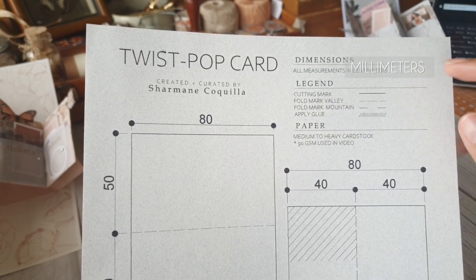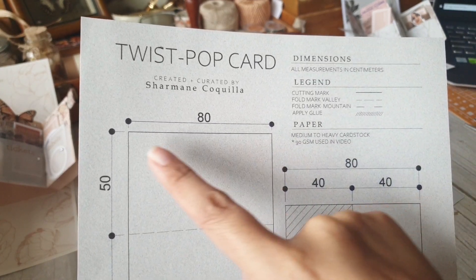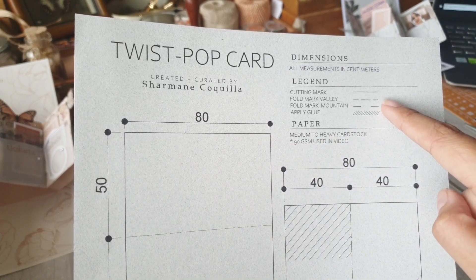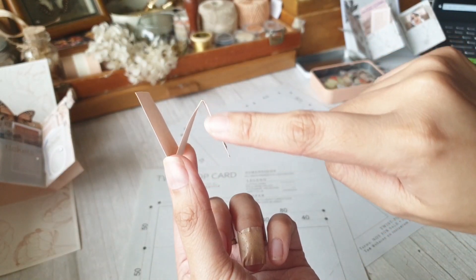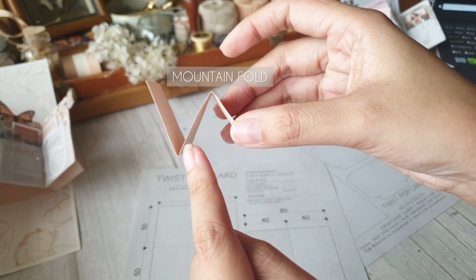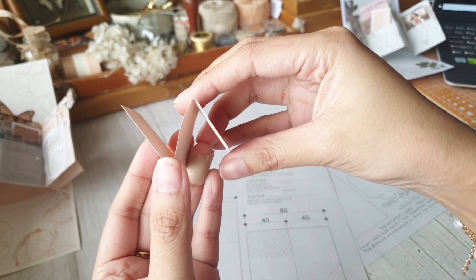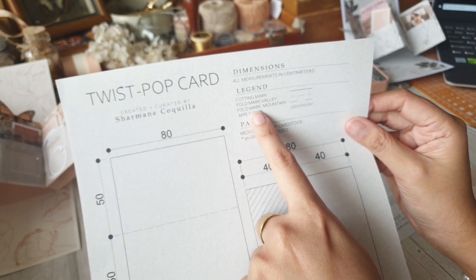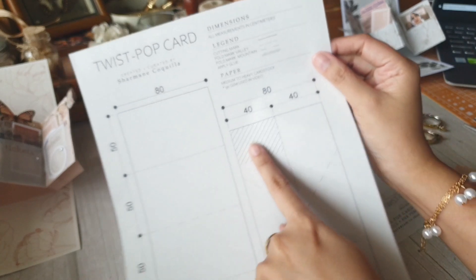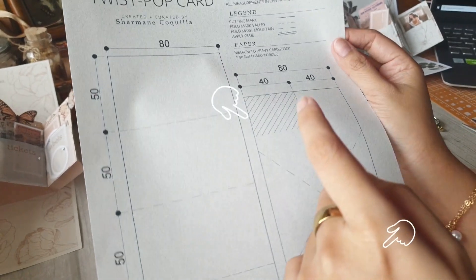We have the legends which will indicate which parts you will cut — we have the cutting mark, the fold mark for the valley fold, and the fold mark for the mountain fold, and the areas where you will apply glue. If it is your first time doing paper craft, here is a reference for the fold marks. The mountain fold is the one pointing up, and the valley fold is the one pointing downwards.